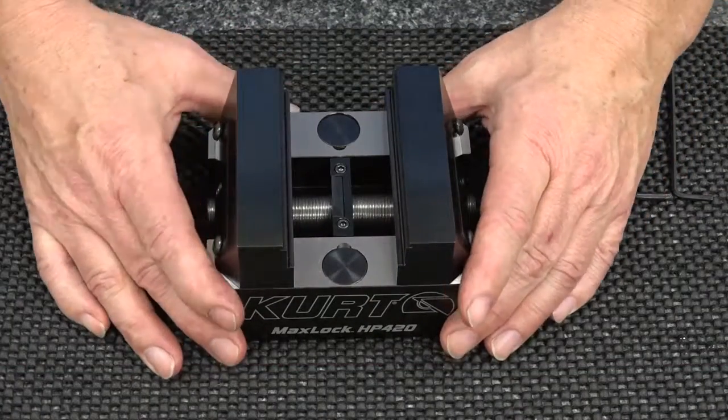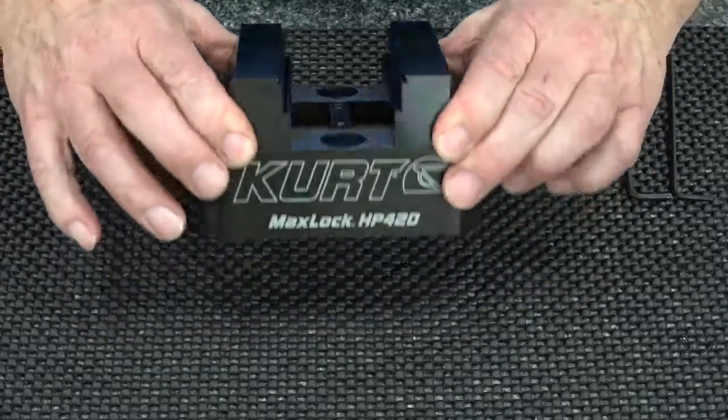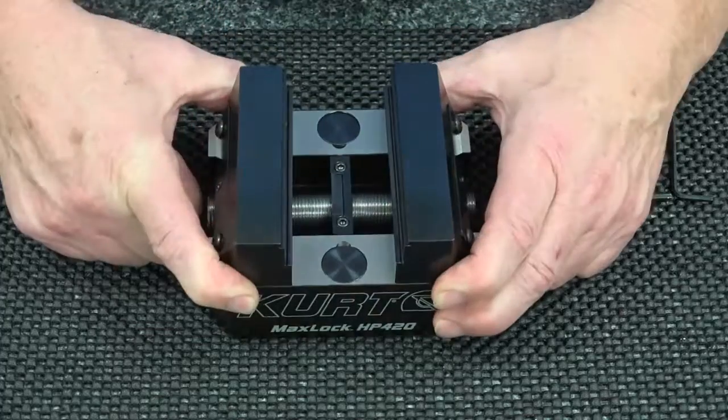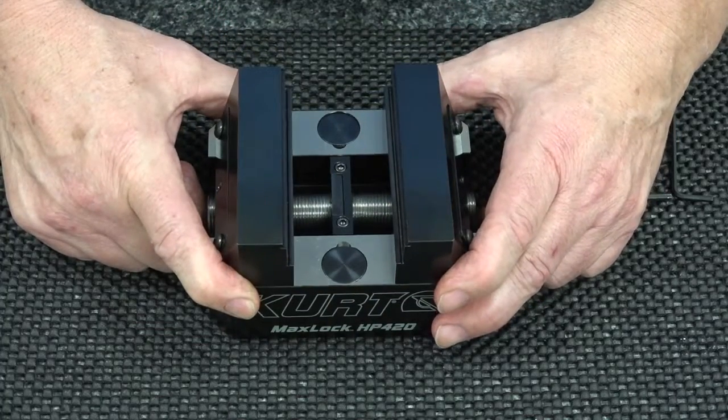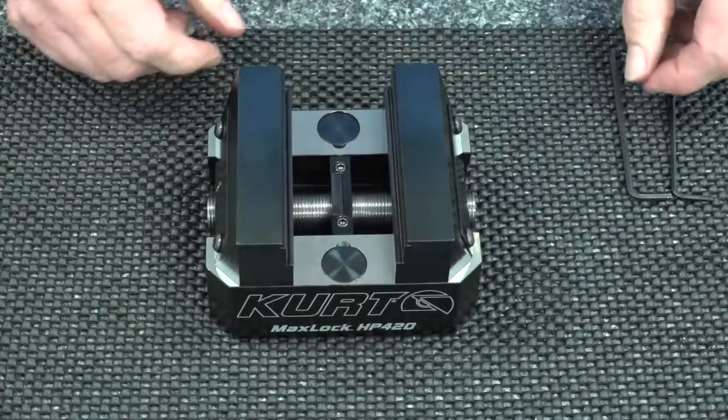Hi, this is Mike the Kirt Guy here at Kirt Manufacturing, and I'd like to point out another key feature of our new HP 425 access vise. This is a self-centering vise, and from time to time you may find the need that you have to adjust that center. It's a very simple procedure.